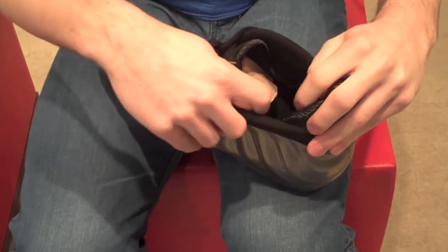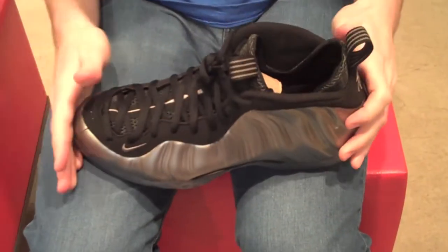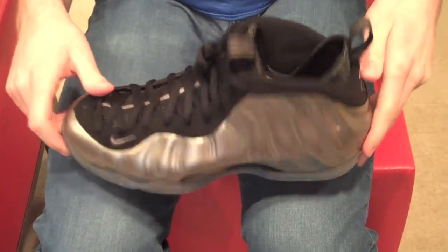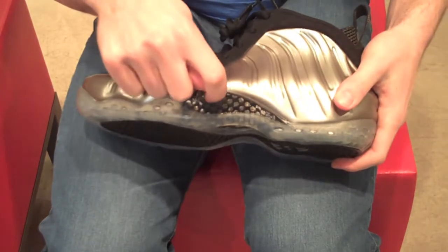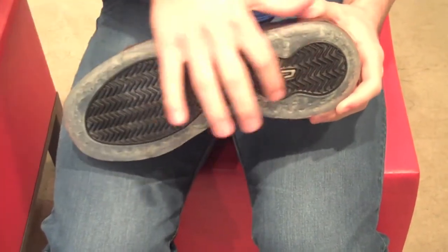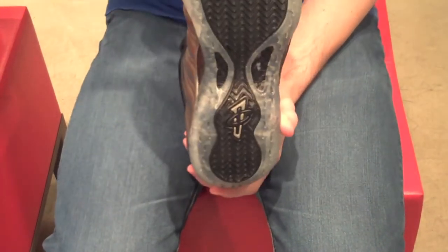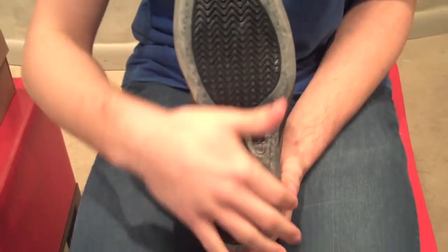You also have some more mesh lining on the interior. Getting to the outsole — probably one of the most appealing parts of Foamposites — first of all you have the carbon fiber plate. Then you have this imprint along with the Penny Hardaway logo, and then just the tinted translucent outsole running all along the outer part.